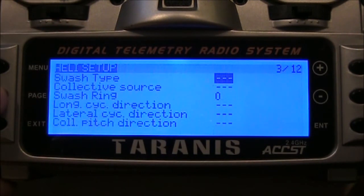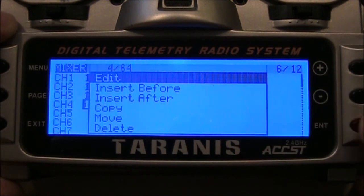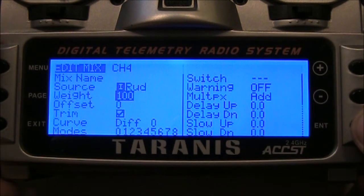Push page to move over to the mixer. The ones we need to reverse are the rudder and the elevator. Go down to the rudder, hold down the enter key, then tap enter to edit. Come down to the weight field, push enter, and change it from 100 down to negative 100.